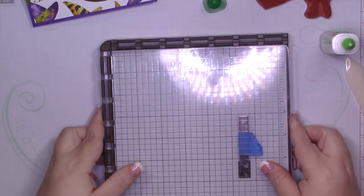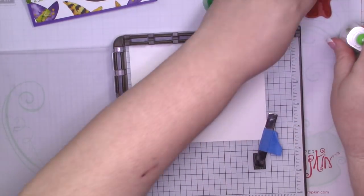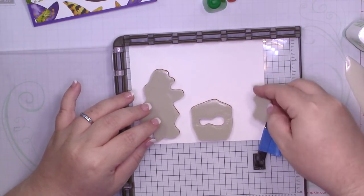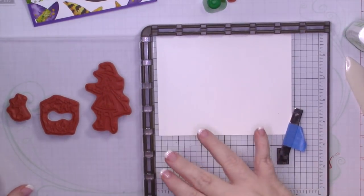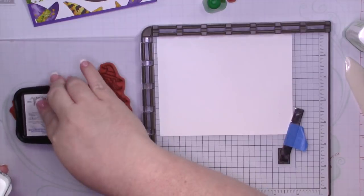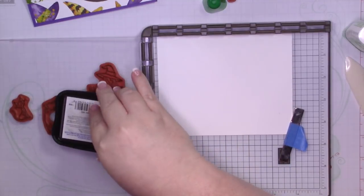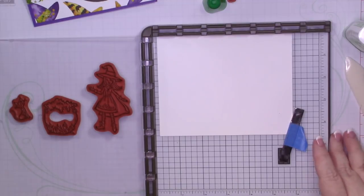I'm going to bring in my Stamparatus for this because I want to stamp everything at one time. I just have a scrap piece of Whisper White. I'm going to stamp our Little Witch, the Cauldron, and the Cat. I'm going to stamp those in Memento Tuxedo Black because I'm going to be coloring them with my Stampin' Blends. But like I mentioned, if you wanted to, you could cut out the images in the paper. The paper is more of a watercolor look, so if that's what you're going for, go ahead. I want more of a colored look — like a coloring colored look.